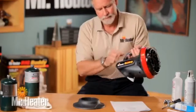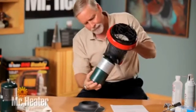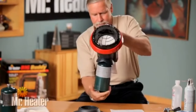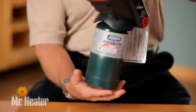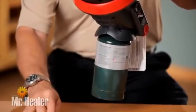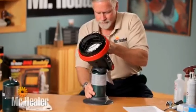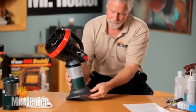Now you're ready to set up the Little Buddy. Connect the heater to a one-pound tank. The tank should be installed in an upright position. Be sure the heater is away from any flames or other ignition sources and that the heater is cool to the touch. The tank threads must be properly aligned with the heater threads to avoid damage. Then insert the tank into the tank base for stability, and be sure the tank is pushed all the way down.